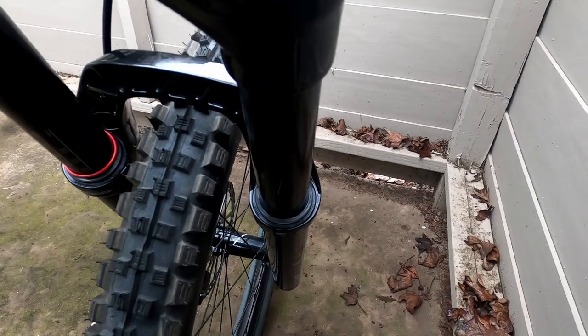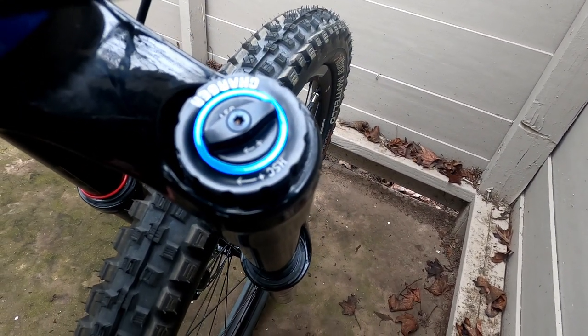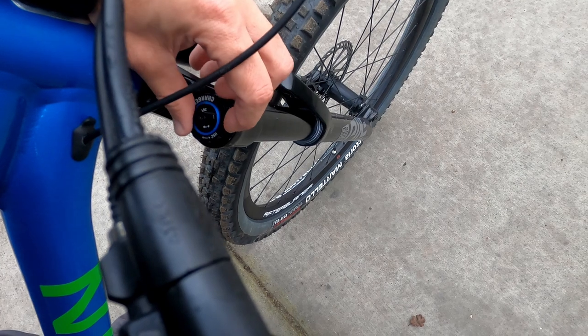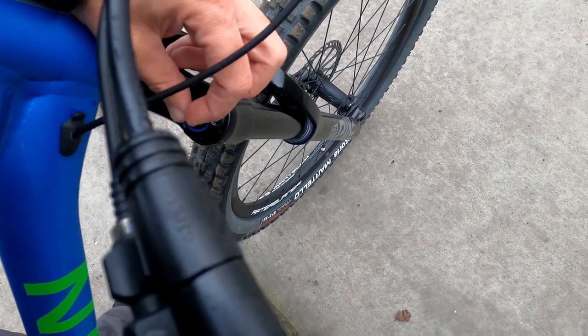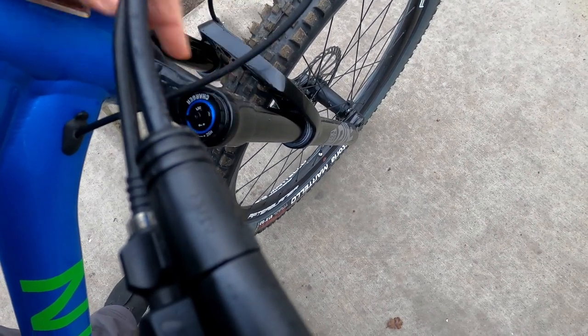Unlike the previous fork, the new fork includes both high speed compression settings and low speed compression settings that can be set independently of each other. For me, this is going to require some time to get used to because I need to figure out which works best for me. And once I do, I'll probably leave it there and never adjust it again — kind of like when you let someone borrow your car and they change your seat settings and you struggle to find exactly where you left it in the first place.